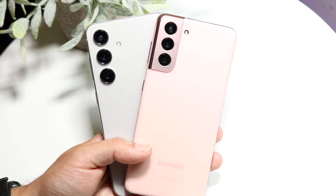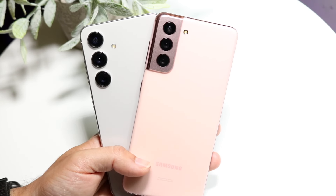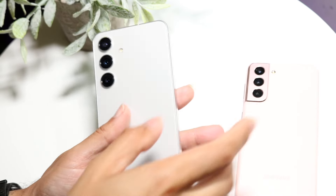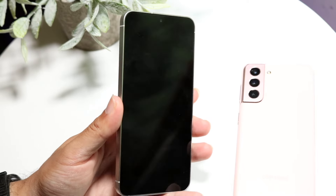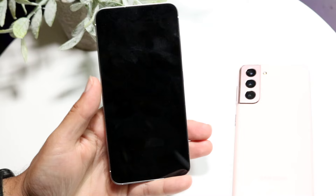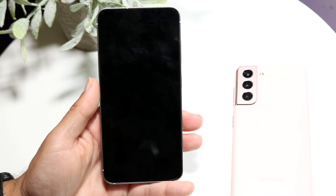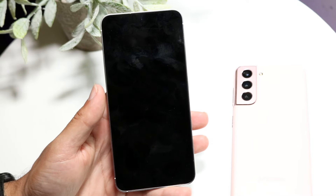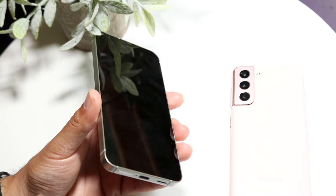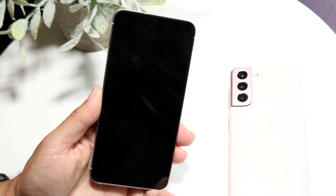After at least a couple of hours letting the phone dry out, try powering it on. For most people it's going to power on and look fine. For the next few days, if you have the option, I'd recommend wirelessly charging your phone rather than plugging it in — I always feel a bit uneasy plugging in a charger right after the phone has been submerged in water.